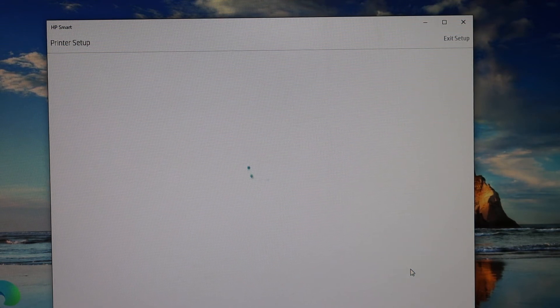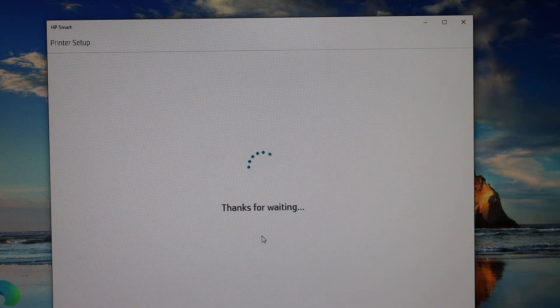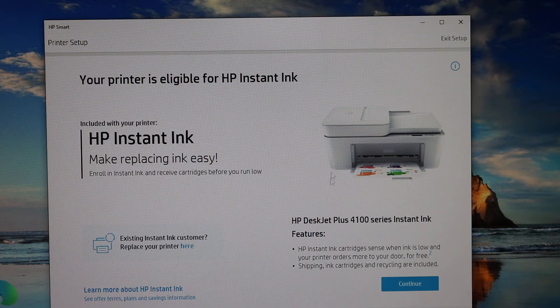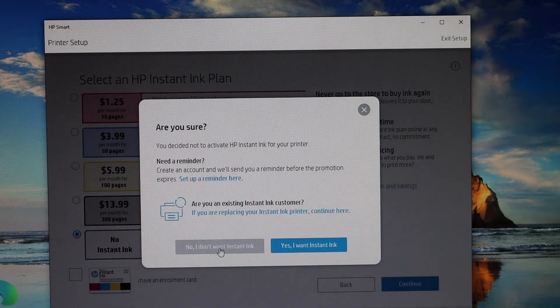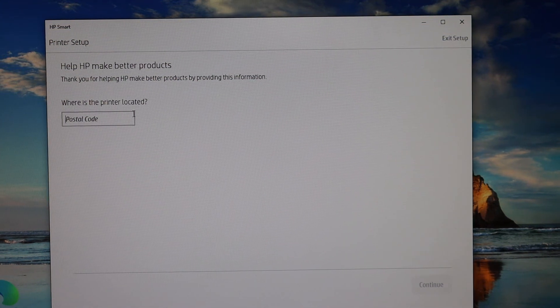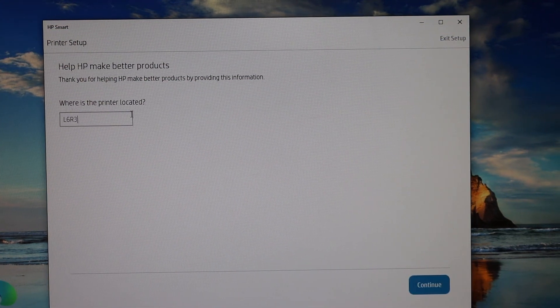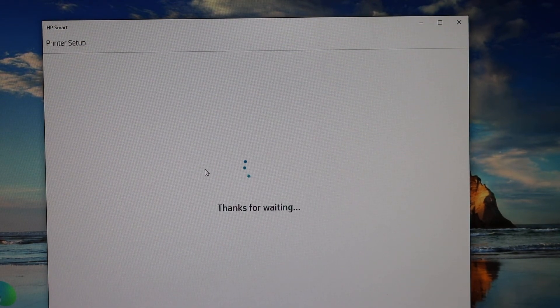Click the Continue button again. Here you will see your printer is eligible for HP Instant Ink — you can continue and select a plan if you want, or you can skip it. Click Continue again, then enter the postcode for where you are going to use this printer and click Continue.